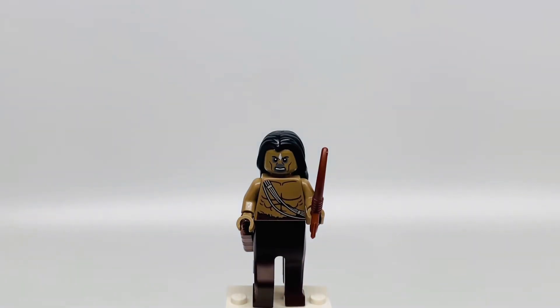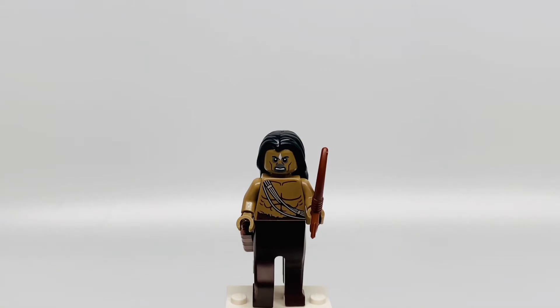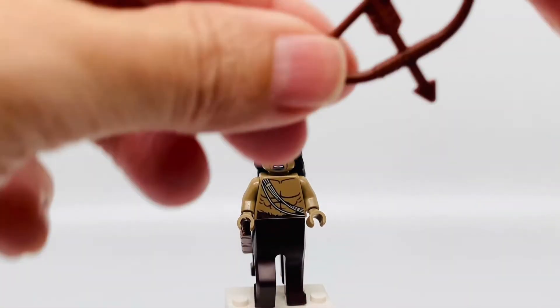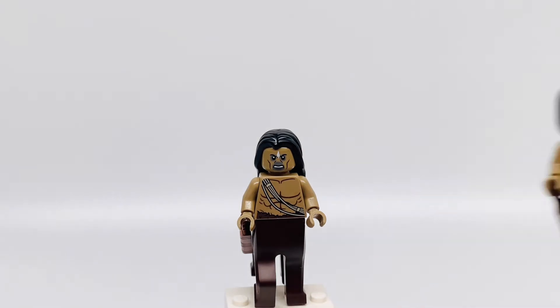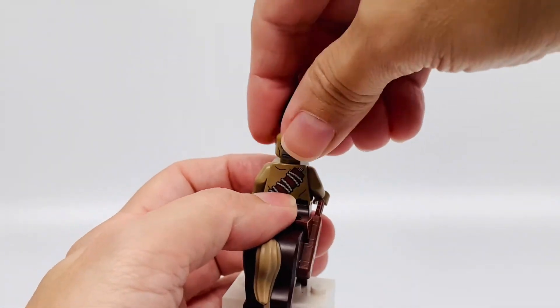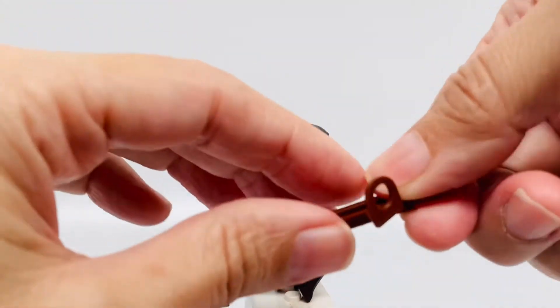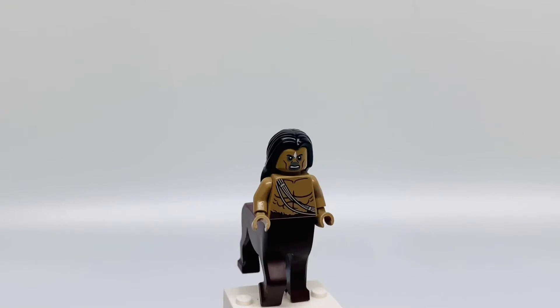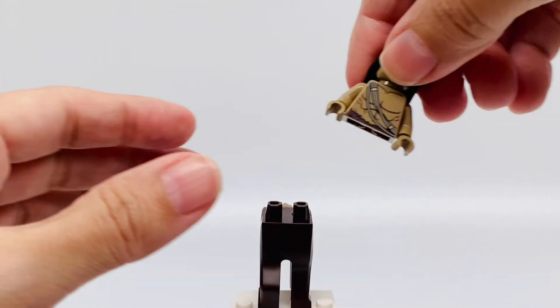Here is the centaur — there are two of them, which is pretty cool. He has this really cool long black hair and he's holding a bow and arrow. He has a really angry face, and you can see the other one looks upset. He has an olive torso with a quiver in the back, and a quiver on the side which can be removed — pretty easy. Centaur legs, and his torso can be removed too — pretty awesome.